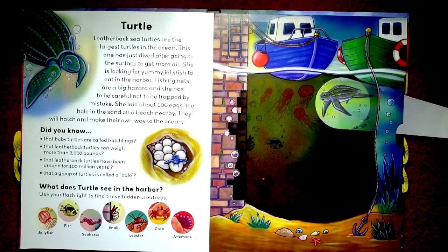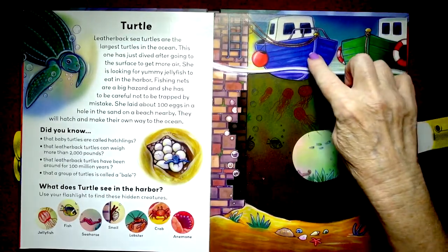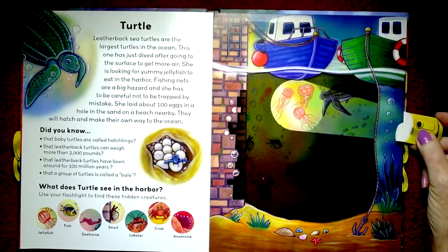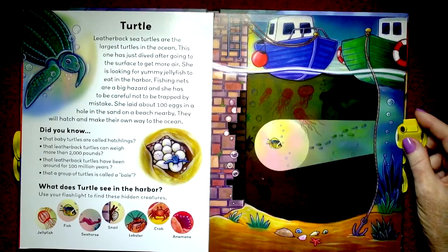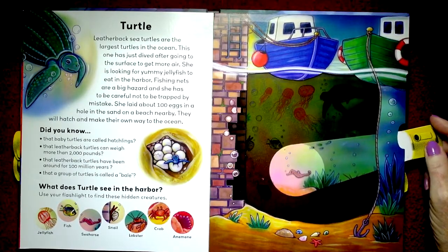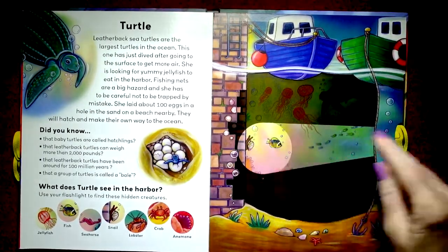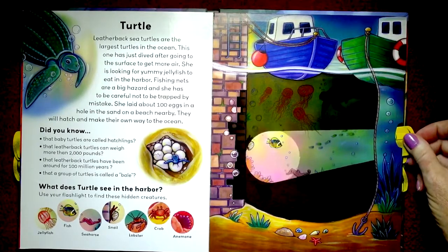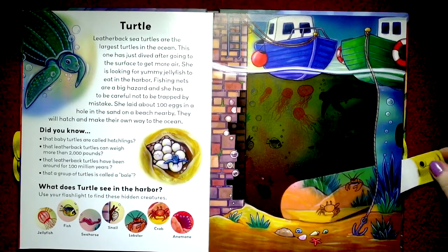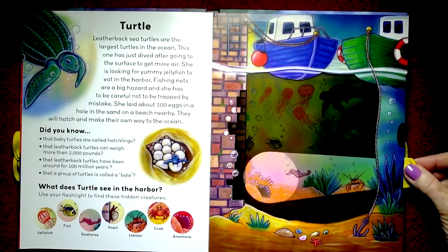Did you know that a group of turtles is called a bale? I did not know that. What does the turtle see in the harbor? You can tell this is a harbor because there are boats anchored and moored there. He sees jellyfish, and fish, and seahorses, and snails — there's a little snail right there. Lobster — there he is. And a crab. And the anemone — there we go, I did it!